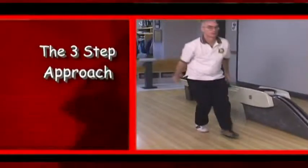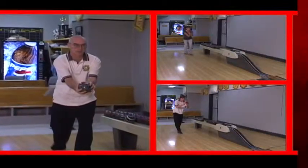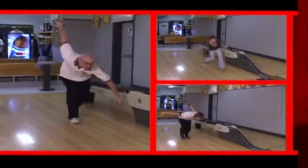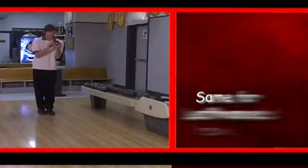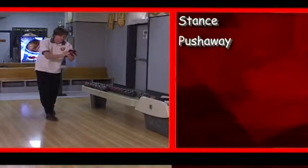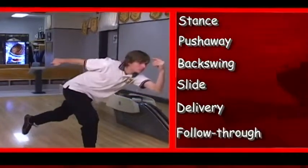Once you put it all together, it's a thing of beauty: the stance, the push away, the backswing, the slide, the delivery, and the follow through. And it works for left-handed bowlers as well — the stance, the push away, the backswing, the slide, delivery, and follow through.